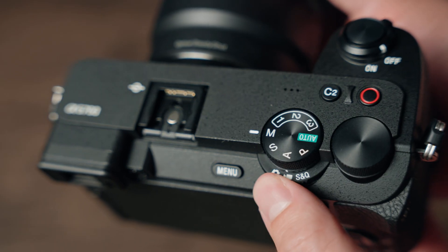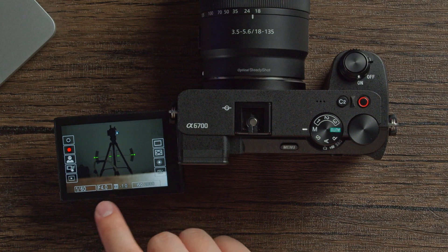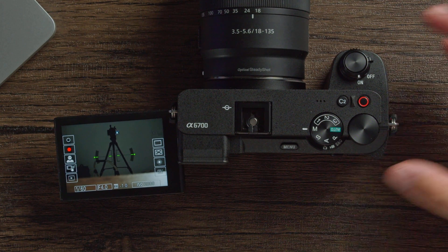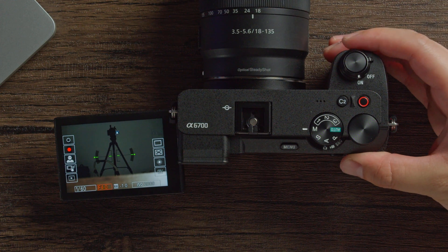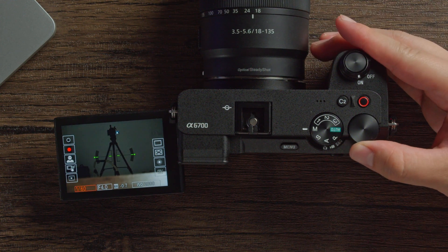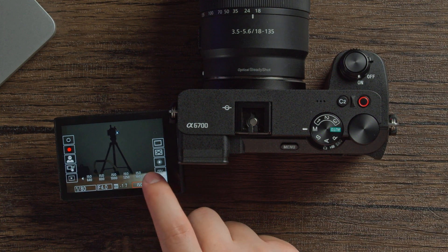When taking photos, switch to the photo icon on the dial below the mode dial. Using the touchscreen you can adjust your main functions like shutter speed, aperture, and ISO, but you can also use the physical buttons. The front command dial controls the aperture, the rear command dial controls shutter speed, and to adjust ISO you just hit the ISO tab and adjust accordingly.